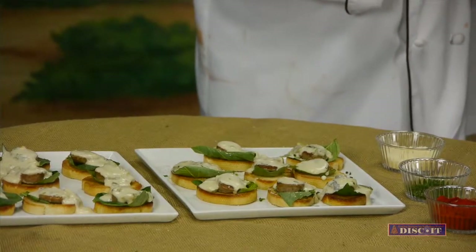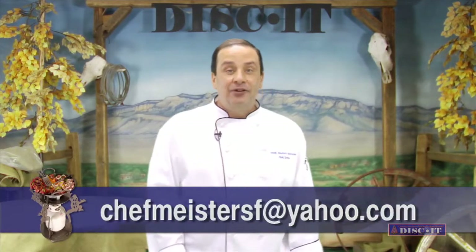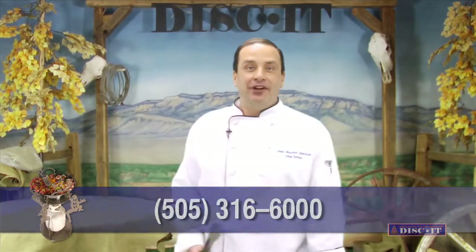I'm really anxious to try this, but before we do, I'm going to share this week's featured business. Hi, I'm James Trujillo with Chef Meister Personal Chef Services — I bring the restaurant to you. I do the planning, the shopping, the cooking, the service, and the cleanup. If you want to contact me, reach me at chefmeistersf@yahoo.com or call me personally at 505-316-6000. Impress your guests — have a chef come over to your house today.